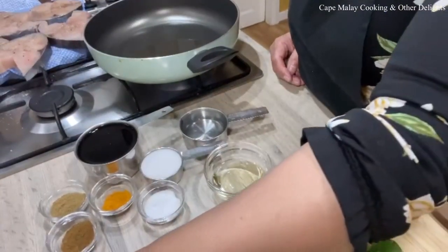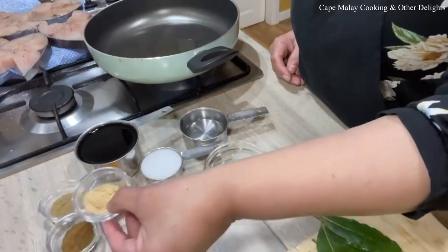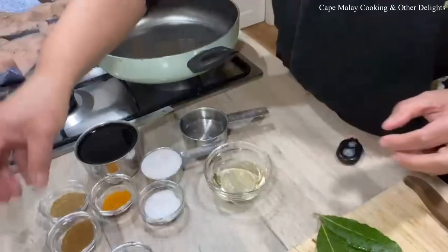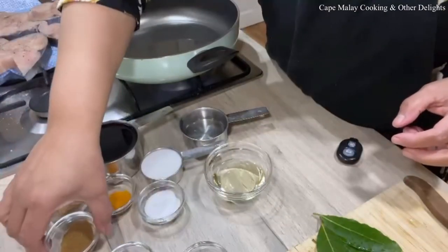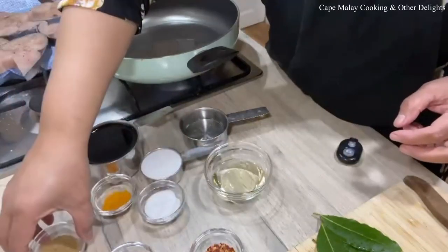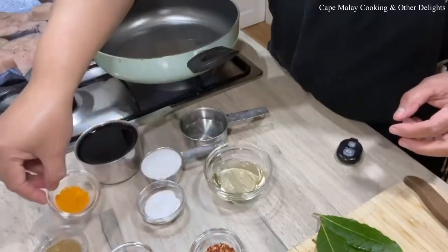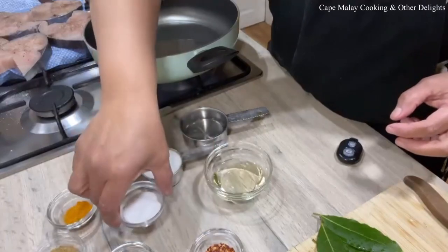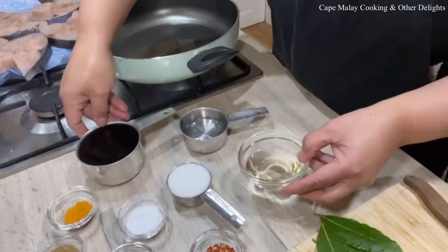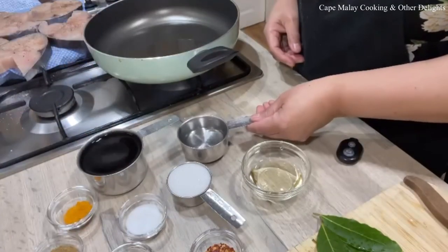These are the spices that we're going to use: some ginger, peppercorns, crushed chilies, cumin, coriander, a bit of turmeric, salt, sugar, oil, vinegar, and some water.